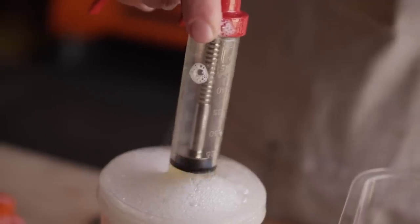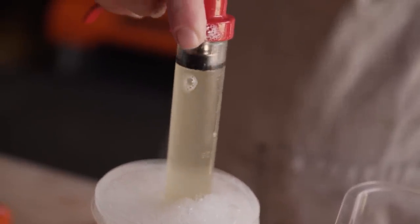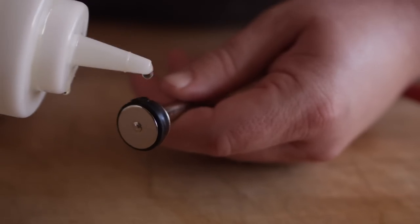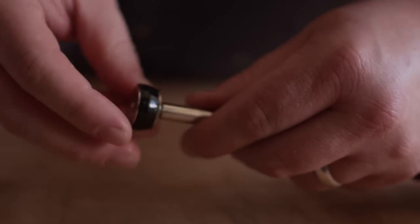As with all your equipment, keeping this tool clean is essential to the operating abilities and lifetime of the product. To clean the injector, simply use warm soapy water, pulling it back into the injector and pushing it back out — doing this a few times to make sure everything is clean. Then use some warm water to rinse everything. Before you store it, hit the gasket with a thin layer of vegetable oil. This will keep it from drying out and cracking.